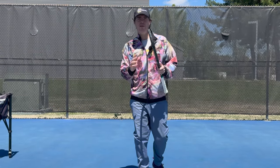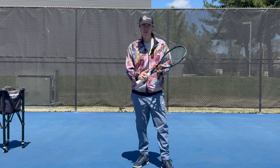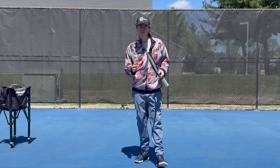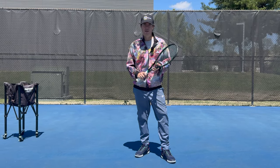Today we're going to talk about whether your forehand technique should be based on a throwing motion, or is that something that only very advanced players should be doing. Let's talk about it.